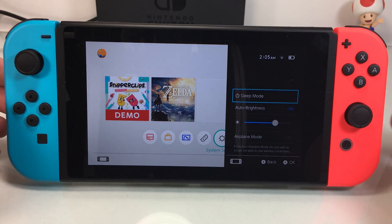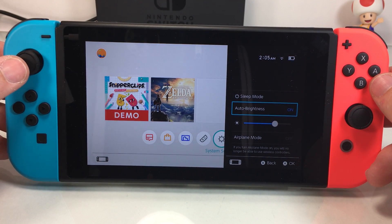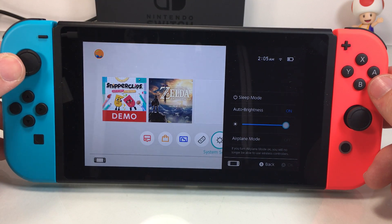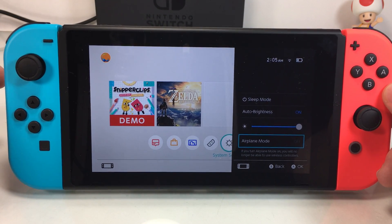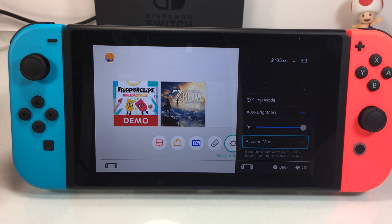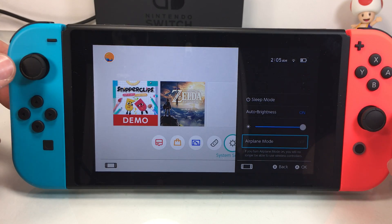you will get a little quick menu that will let you put the console into sleep mode, give you the ability to adjust the brightness and turn on auto brightness, and then go into airplane mode. It's a pretty easy and quick little menu where you can adjust a few different things without having to worry about closing out your game or leaving whatever screen you're in. You can just jump in and do it right there.